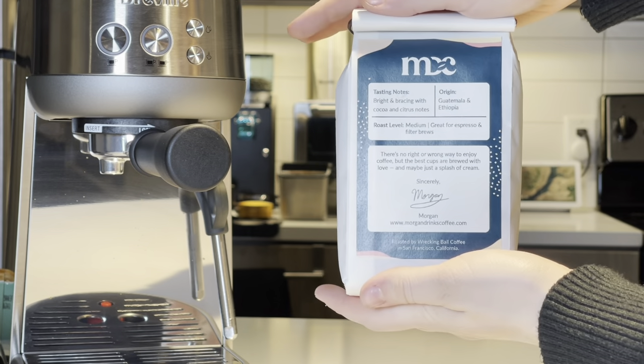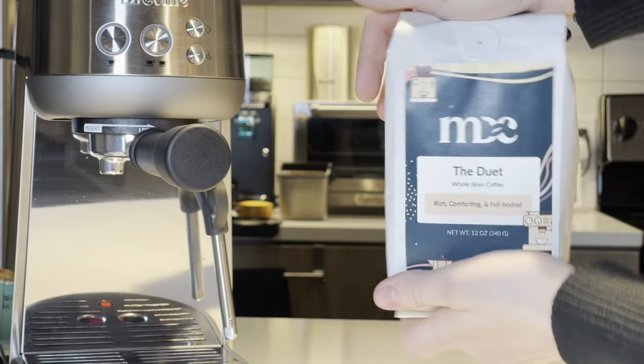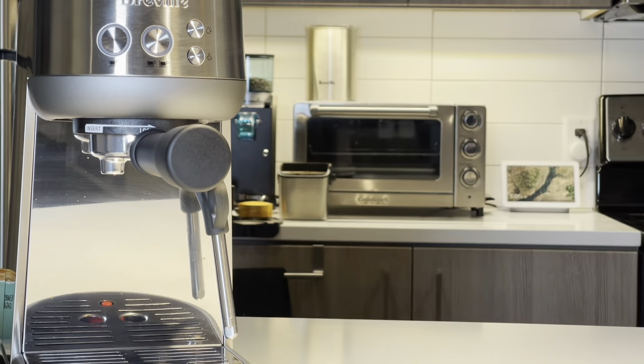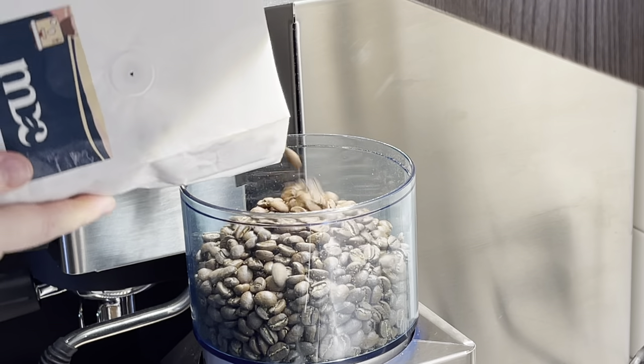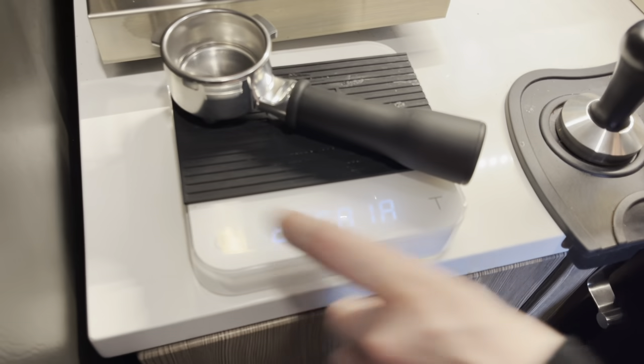Before we get started, I want to mention that I've just released a coffee called the Duet. It's a blend of Guatemala and Ethiopian coffees, super delicious, and if you want to try it, head over to morgandrinkscoffee.com to learn more. Okay, let's actually make some coffee.